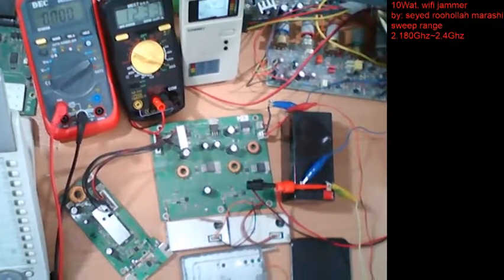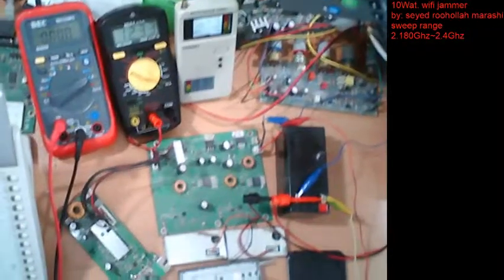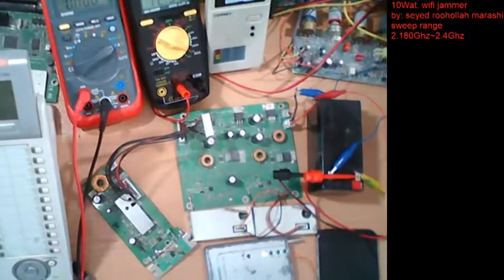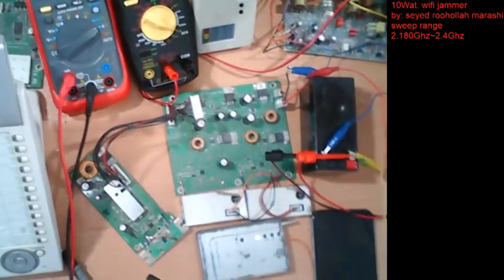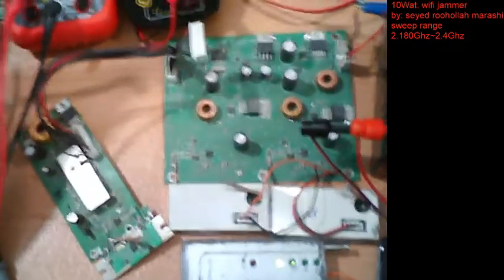Hello guys, hope you enjoy. Today I will show you my project: a Wi-Fi signal blocker. It's a real 10-watt jammer. You can see my PCB project here. I will leave the circuit description in the video description below.